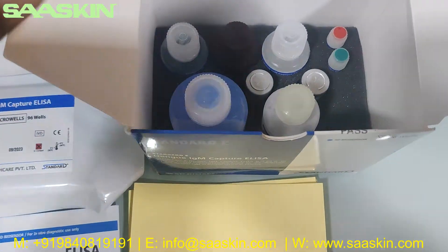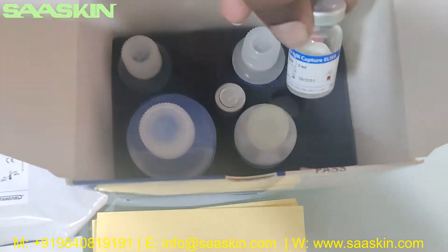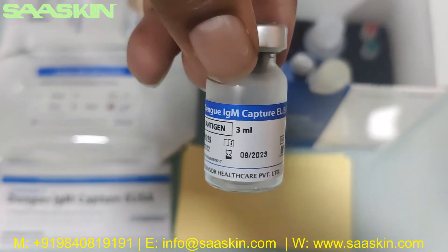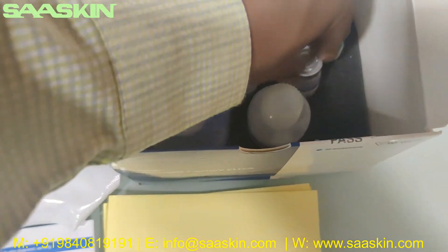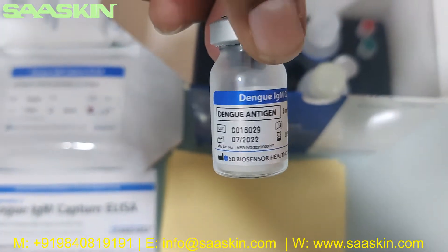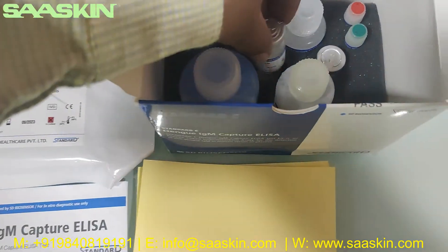You have two bottles of the Dengue antigen, 3 ml each. Here is one bottle and there is one more bottle — that is also Dengue antigen, 3 ml.